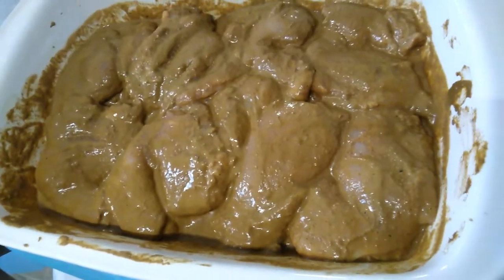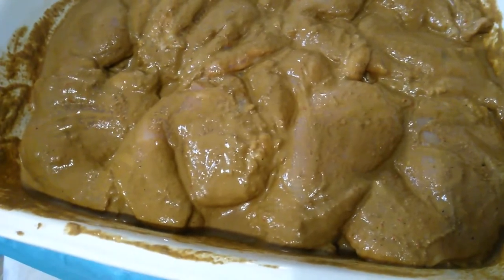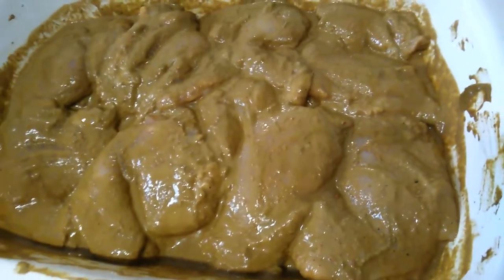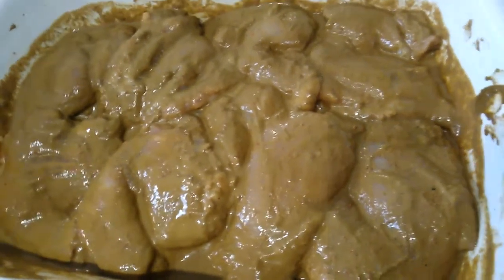The oven is hot — it just beeped — so I'm going to put this in and put it on 30 minutes. I put it on 350, so I'm going to come back at 30 minutes to double check it. Since there's no bone in it, this is the thigh, it's not going to take that long.